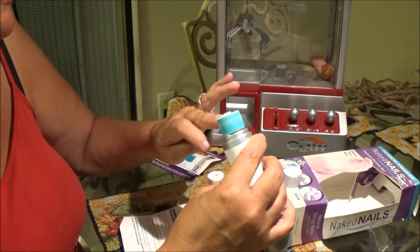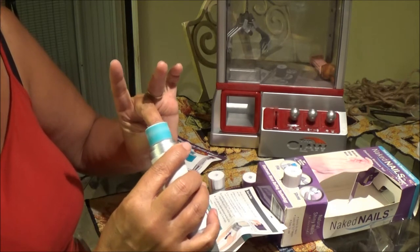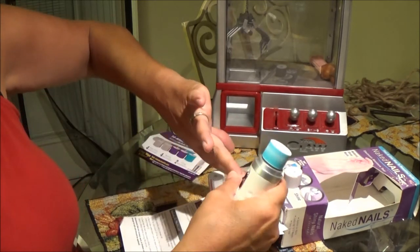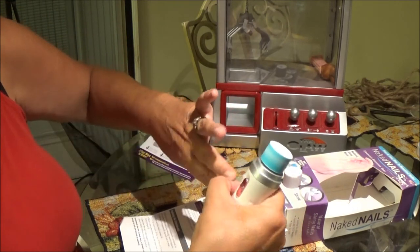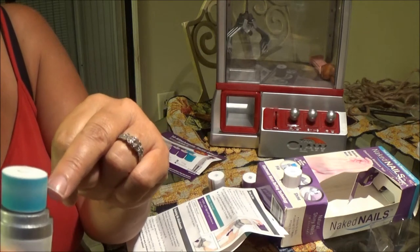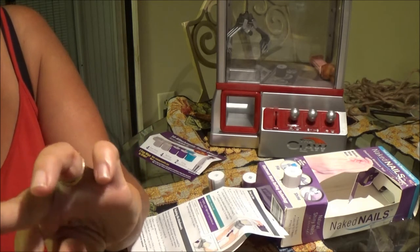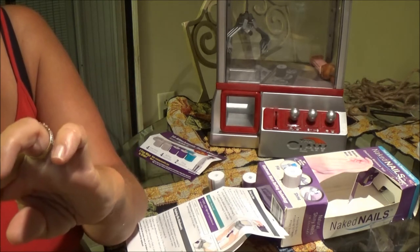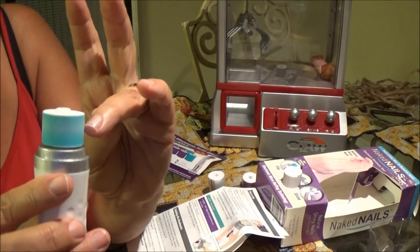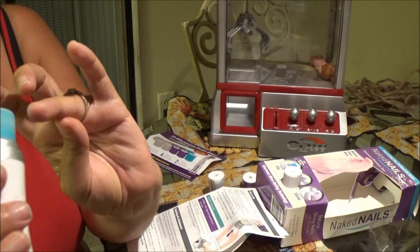I'll bite my nails sometimes, especially when I'm stressed — I'll start biting. I've been starting to bite again. Stress — I bite. This is cool. I remember my mother, she bought one for me for Christmas one year, but it was a rock thing she bought out of the mall. It shines you more than anything. I'm going to come up a little bit closer so you can kind of see better. Just kind of file it like you would a regular file — just trying to get it smooth.